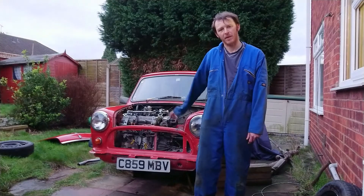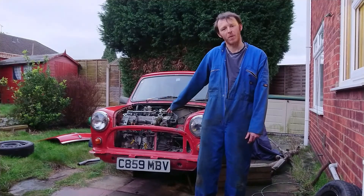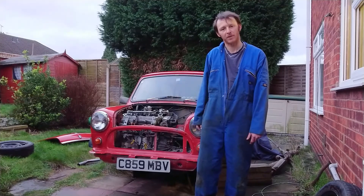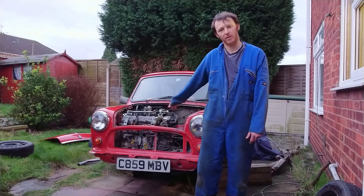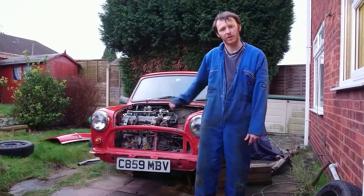We're going to end the episode here because the next step is to take each one of these engine mounts out and weld them up fully. There's a bit more involved in them because they double up for another mount of something else — the passenger's side is for the radiator, the driver's side is for the alternator, and the rear one is for the gear linkage.